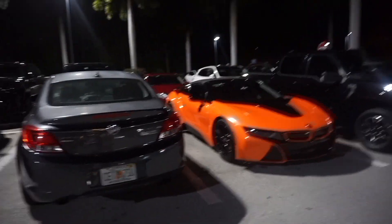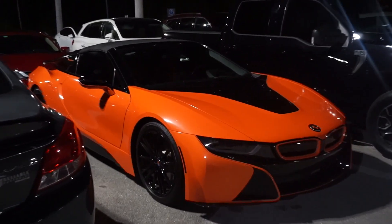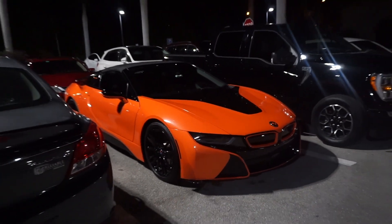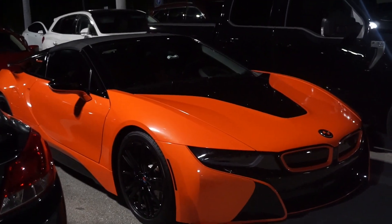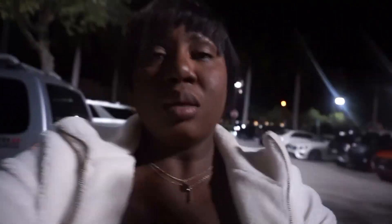Y'all, look at this car — this BMW is so nice. There's nothing but nice cars out here. Too clean. I am done with dinner and on my way home now.